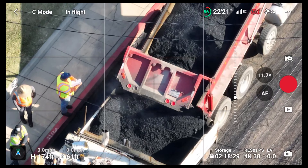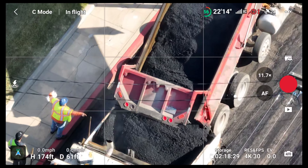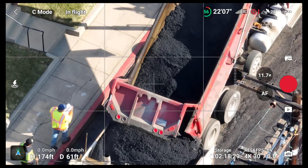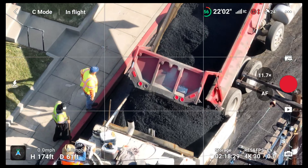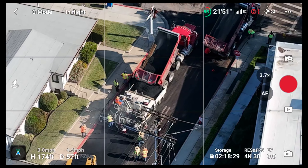I am using a filter today on the Mavic 3 — I did install an ND8 filter because it is kind of bright today. I wanted to make sure I'm not too blown out and I can get a better view.